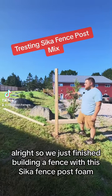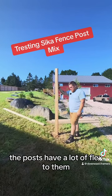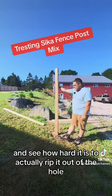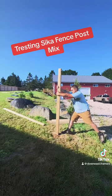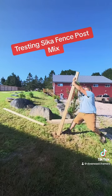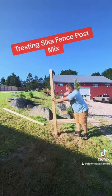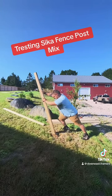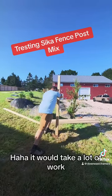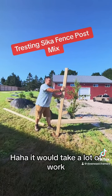We just finished building a fence with this Sika fence post foam. The posts have a lot of flex to them, but we wanted to test this extra post and see how hard it is to actually rip it out of the hole. Definitely possible — it would take a lot of work.